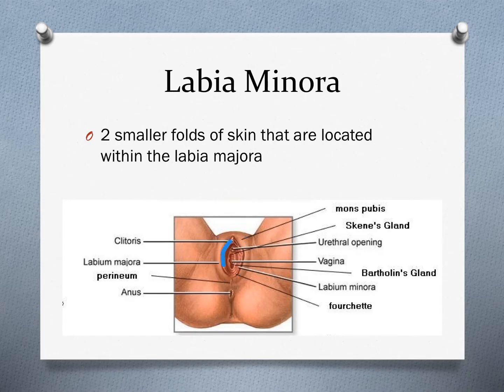The labia minora are the two smaller folds of skin located within the labia majora — inside those thicker folds of skin — and surround the opening of the vagina. They have the same function as the labia majora: they protect that vaginal opening. So that vaginal opening has essentially two folds of skin that protect it.